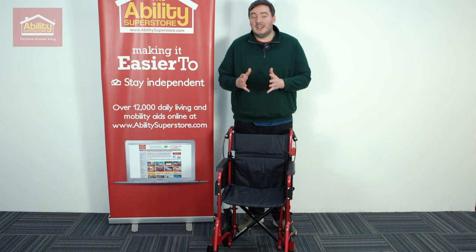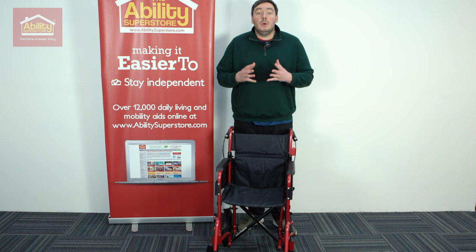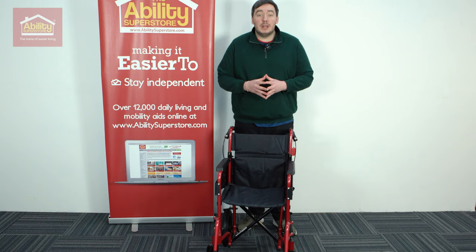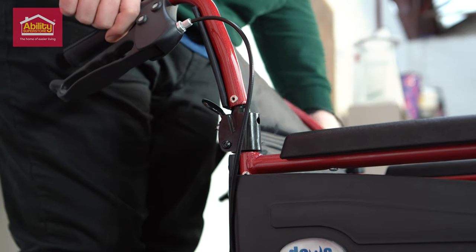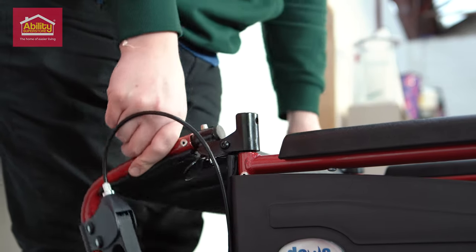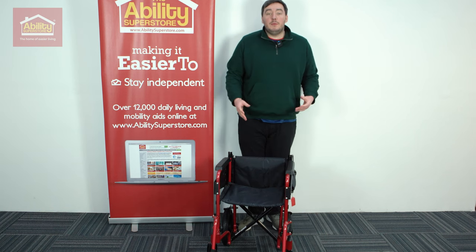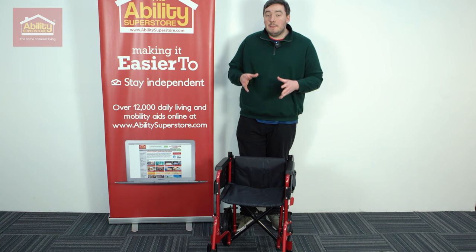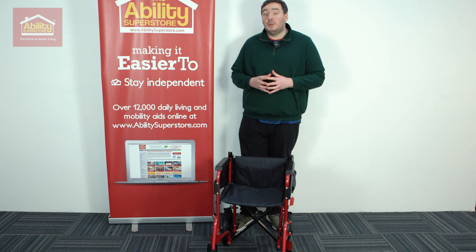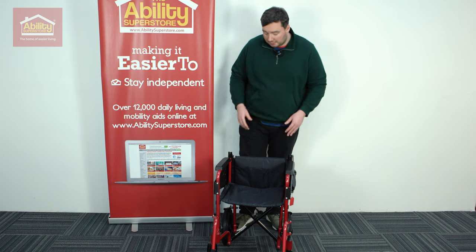The hidden feature of the Dayz Escape Lite is the half folding back, which is perfect for storage and transportation. All we do is flip the levers on the back and then that just pushes down and folds down with the rest of it. You actually get a super compact package, making this one of the best wheelchairs for out and about — kind of like the name, getting out, escaping for the day. This is the perfect wheelchair for that.